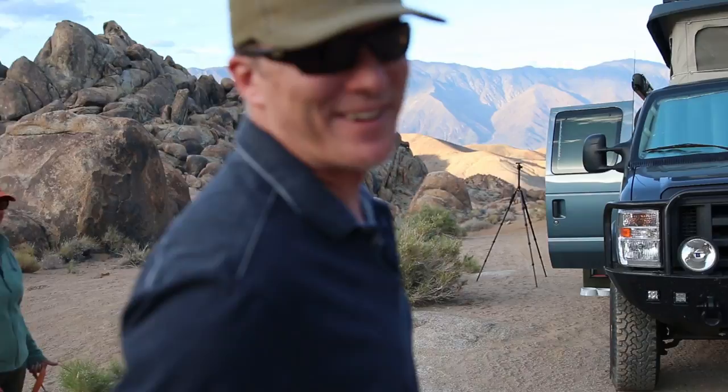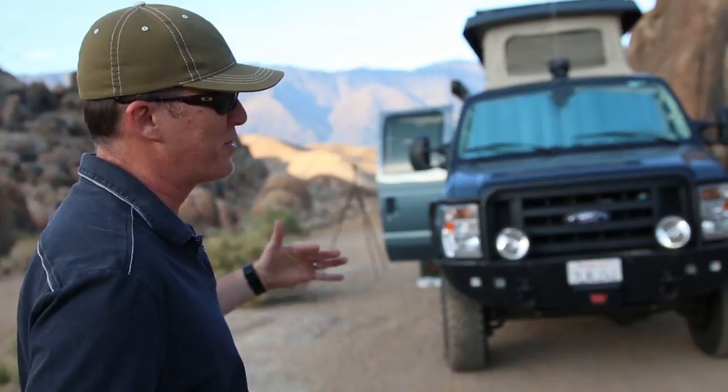We saw the process from start to finish and we were hooked — we had to have one. They had an old VW bus in the showroom and we were like, this is us. It's got the same floor plan internally as an old Volkswagen bus, but this is that on steroids.